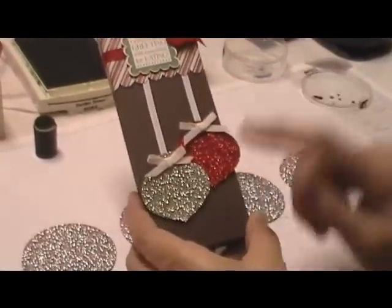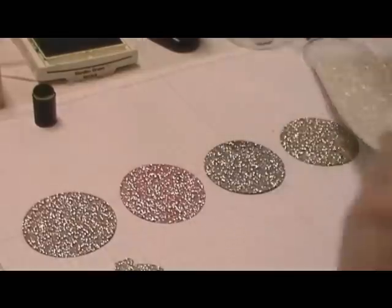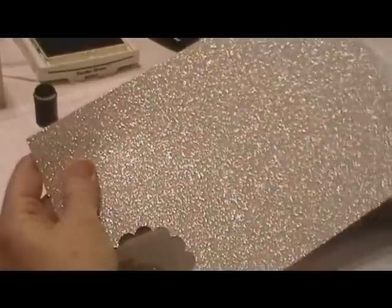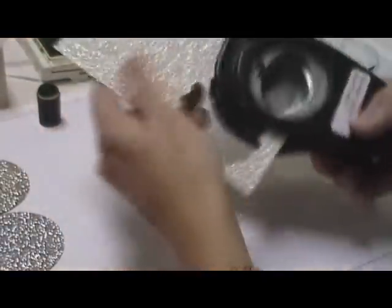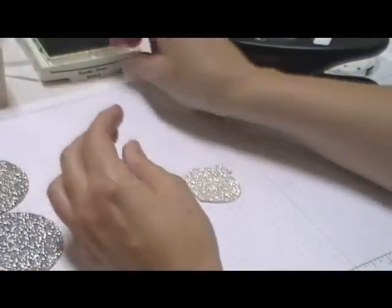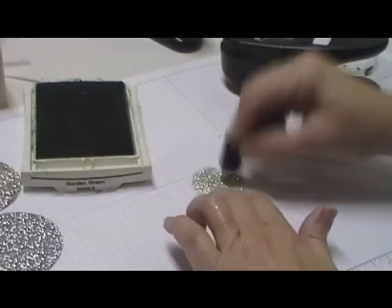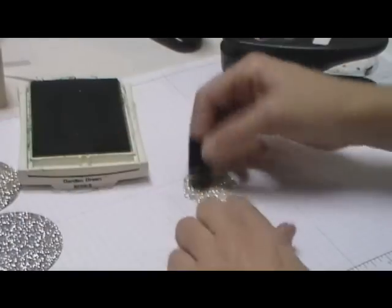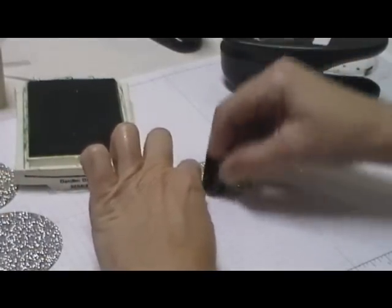First I'm going to show you how to take our silver glimmer paper and make it any color that you would like. There are a couple different ways you can do it. One way is to punch the shape or cut the size that you want. I'm using the ornament punch, so I punched that. Then take one of our sponge daubers and the ink pad color of your choice and just dab that ink over the top of the glimmer paper.